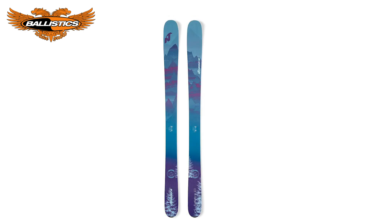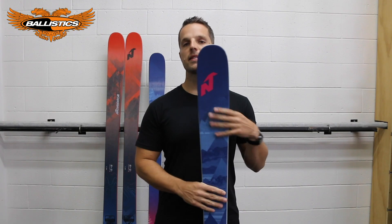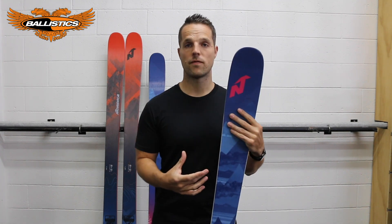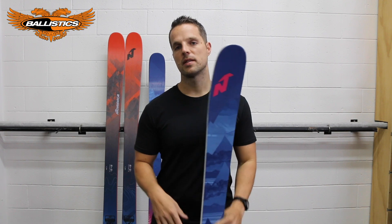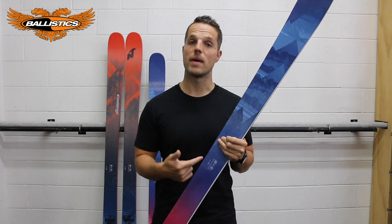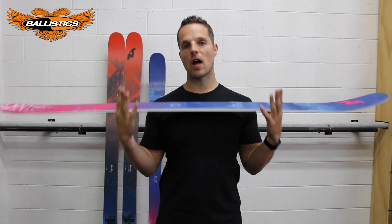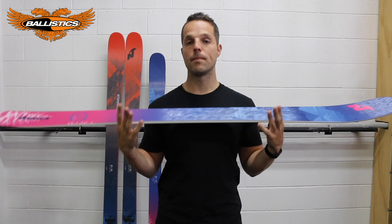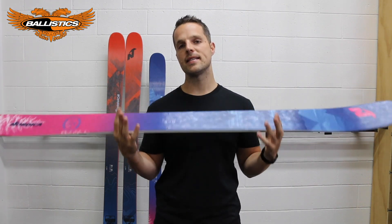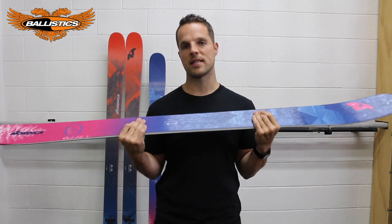The Santa Ana drops in a 93, 100, and 88 waist width. It's basically the same shape, style, and design as the Nordica Enforcer. The main difference is that they've put balsa in with the Poplar Beech core. By putting the balsa wood into the core, they've lightened up the ski overall compared to the men's Enforcer. This allows the ski to be lighter, easy to ski edge to edge, and overall a little bit softer flex than the men's ski.